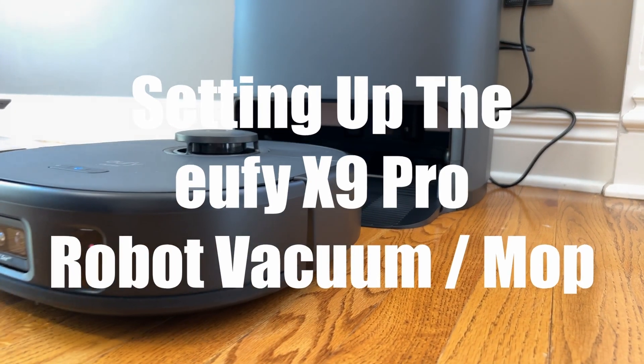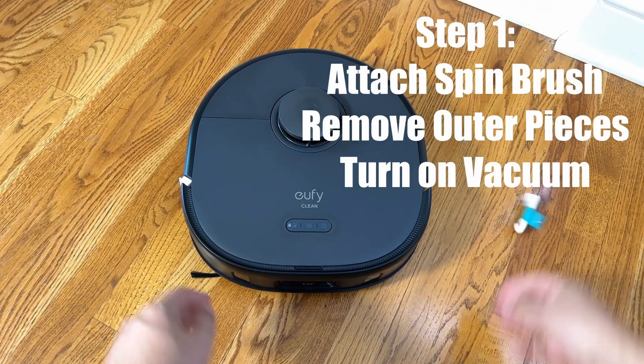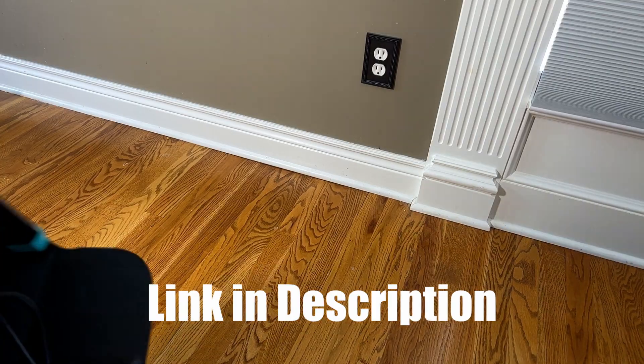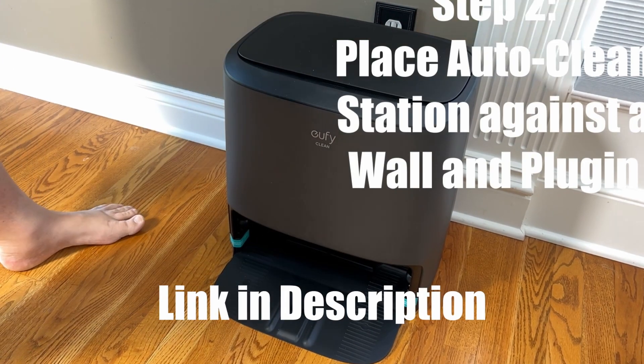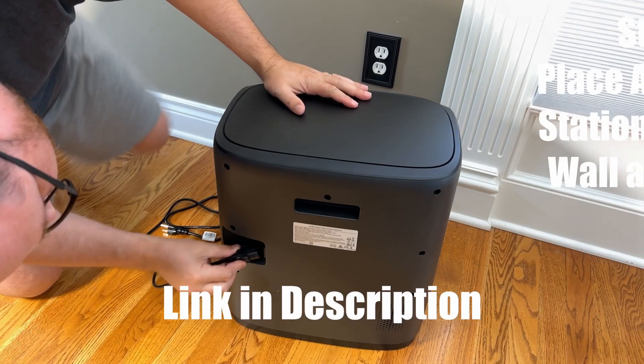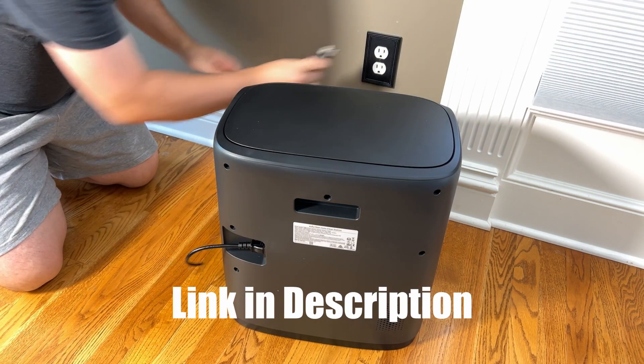We'll be setting up the Eufy X9 Pro Robotic Vacuum Cleaner with the AutoClean Station today. This is pretty easy to set up. You're just going to go ahead and remove the foam blocks. Then we're going to put the AutoClean Station against the wall and on a hard, level surface. Make sure you have it plugged in at the back and also against the wall.